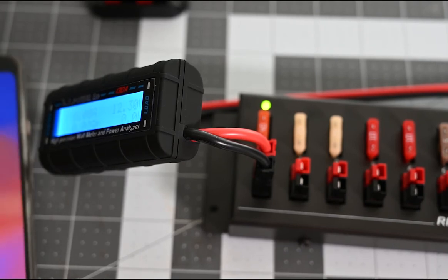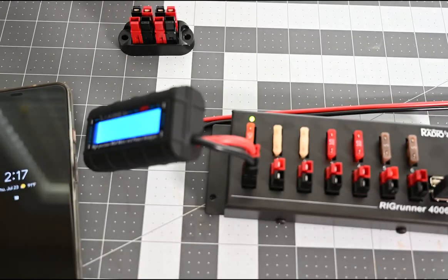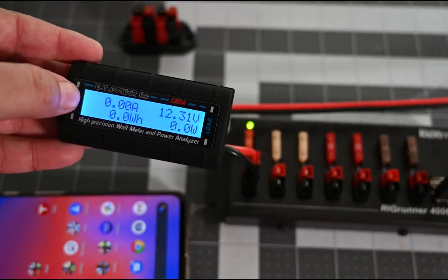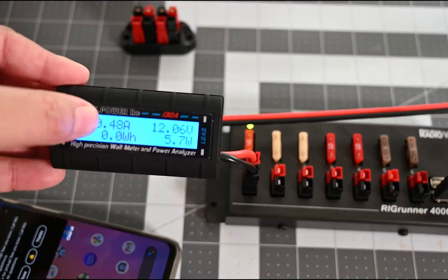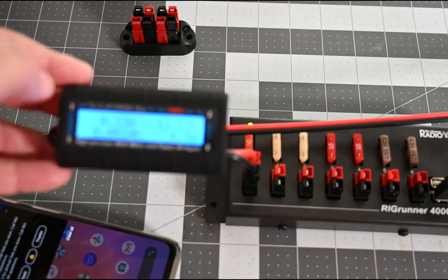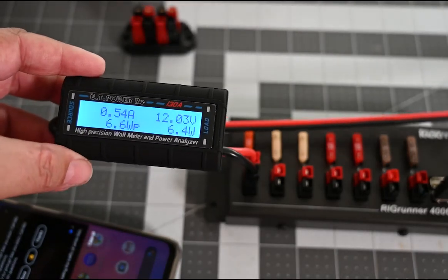Just to show how easy things hook up, I'm going to plug in my cell phone. You can see there are no amps showing with the phone not hooked up, and once it's connected you can see it go up — pulling about half an amp. When the phone is low I've seen as much as one amp on this.